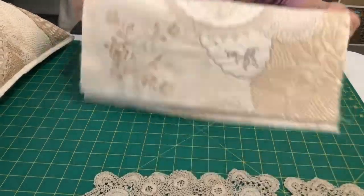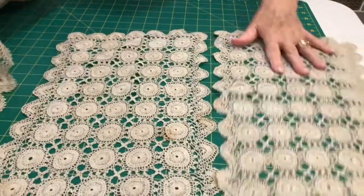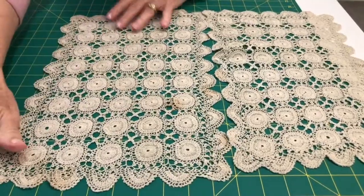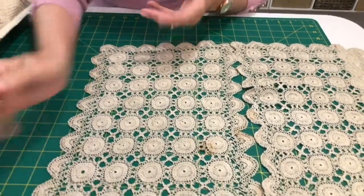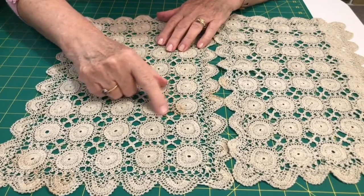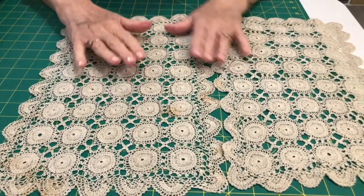Now these doilies here — they were given to me, not from my family. This circular one is pretty good and can be used as a whole. But this one here has either an iron rust stain or a tea stain that hasn't washed out, so don't throw them away and don't put them away somewhere where they'll never be used.